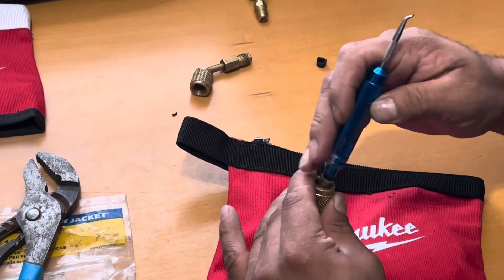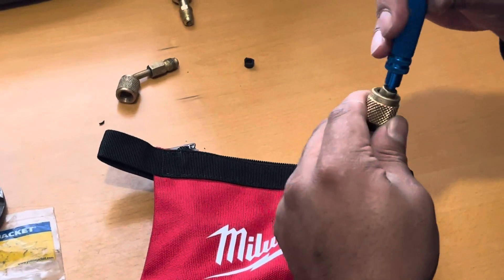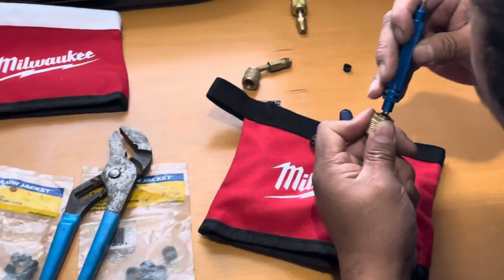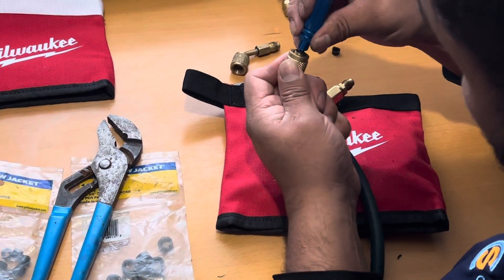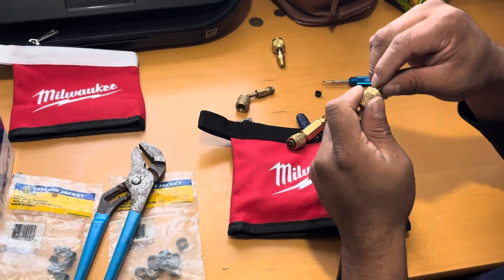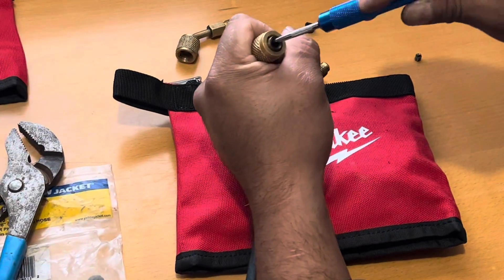Should have removed that first. Sometimes it doesn't come out. Let me show this one — see if this guy comes out. It makes it a little easier. I don't want to take this one out because this gasket is still okay, but you get the idea. I should have done it that way first.